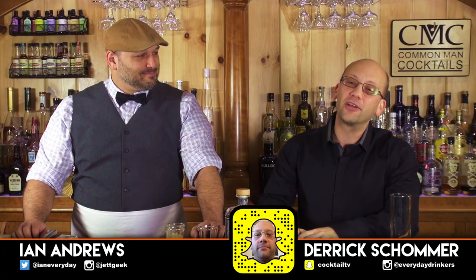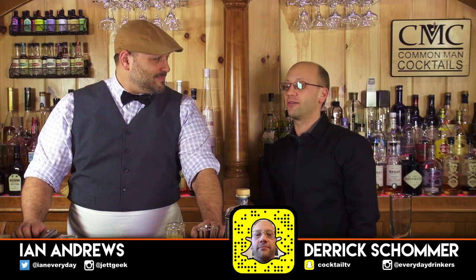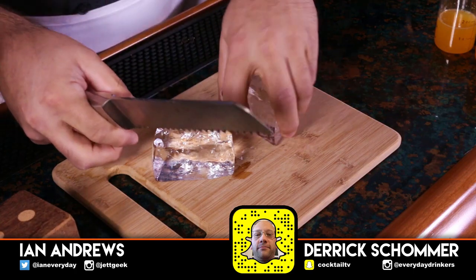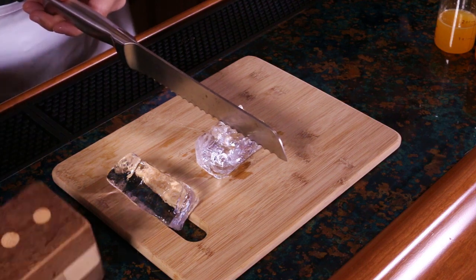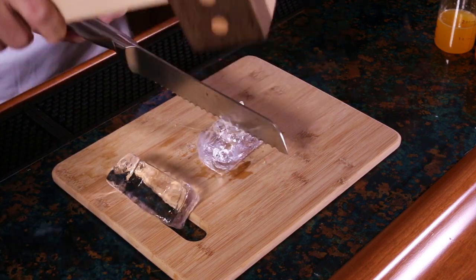Welcome to The Craft Cocktail. Today we're going to create the Screwdriver. We're going to do an ounce and a half of vodka, four and a half ounces of fresh orange juice, and then an orange slice garnish.